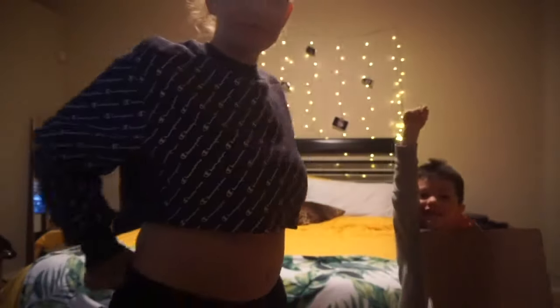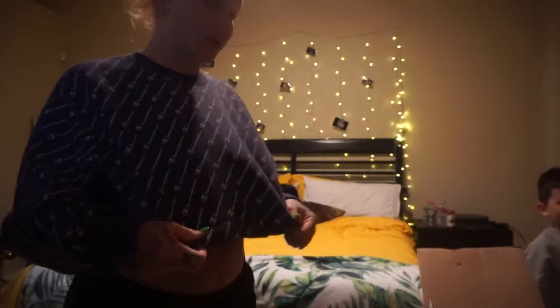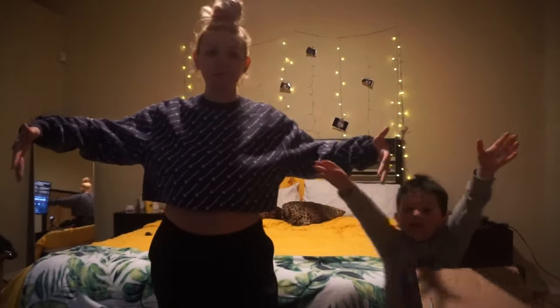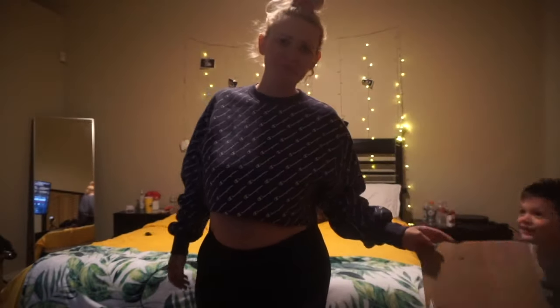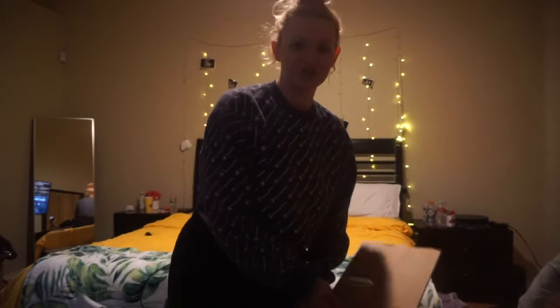We're back. We both changed — I'm in different clothes. I have a sweatshirt on and some sweats. It's cold in here. Arizona life — it's freezing cold inside but it's like a hundred degrees outside.